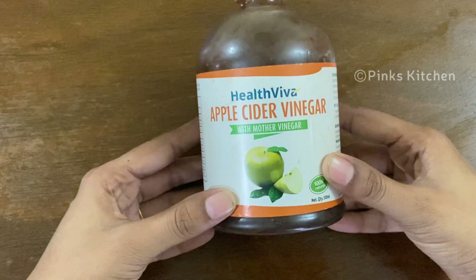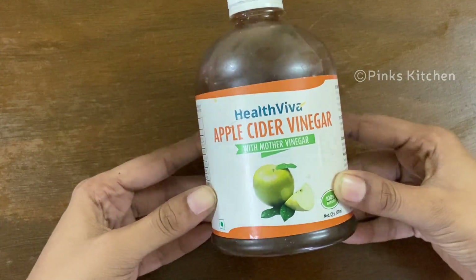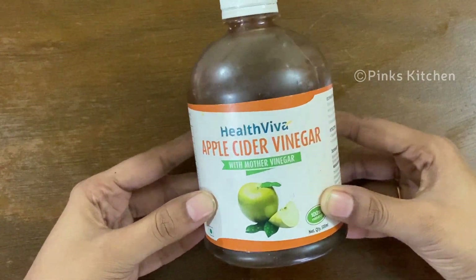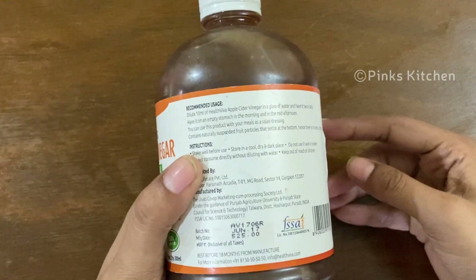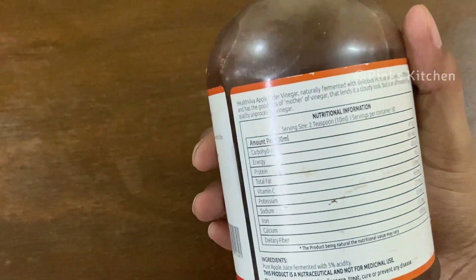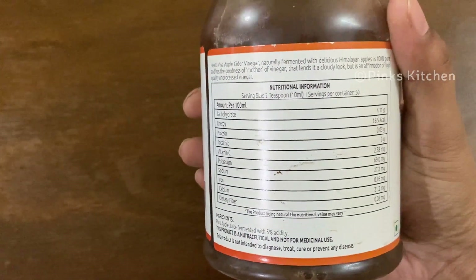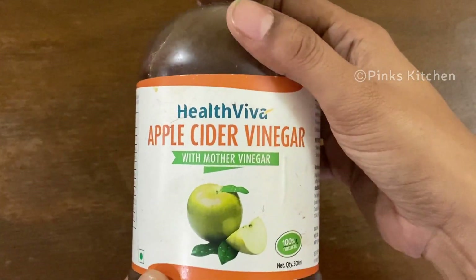Today I have taken apple cider vinegar — brand is totally optional. Choose an ACV with mother vinegar. This is high in healthful substances, helps to kill harmful bacteria, helps to lower blood sugar levels and manage diabetes, aids weight loss, boosts heart and skin health, and helps in weight loss as it breaks down the fat cells and converts them to energy.